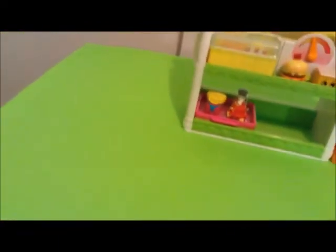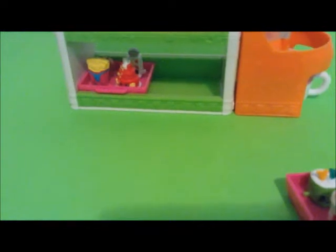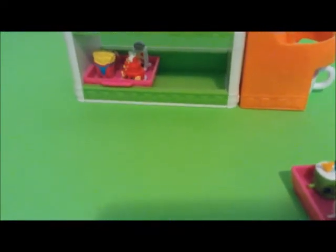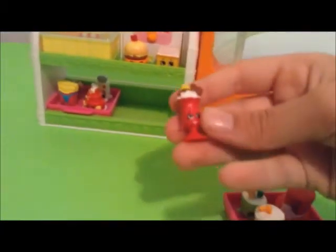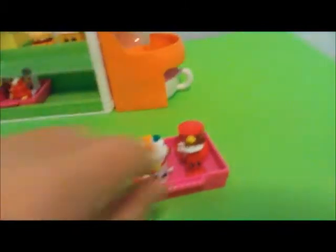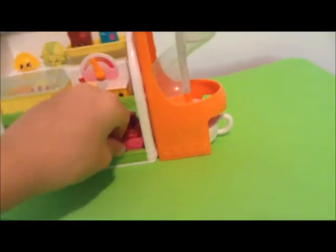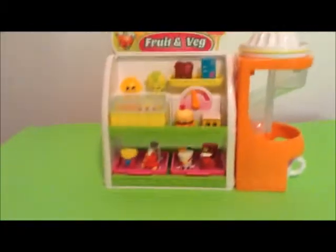Now let's do the other one. Let's put Tony Topper, Susie Sushi. I think it's Sadie Soda. Let me find it — where is she? Here she is. Last video I said she was Susie Sushi, but it's Susie Sunday. I always get their names mixed up for some reason. Now let's put them in here. Be careful, don't fall over Susie Sunday. Now we have it all filled up.